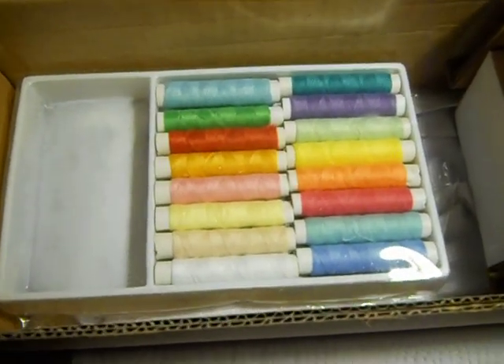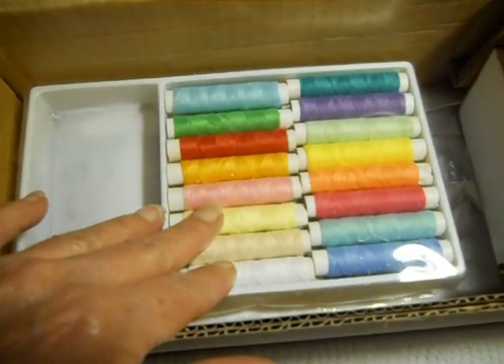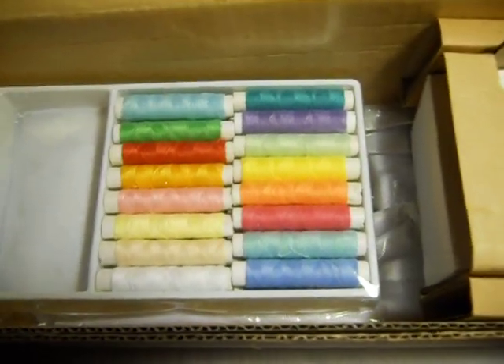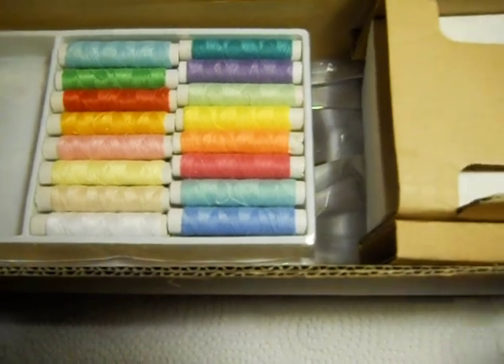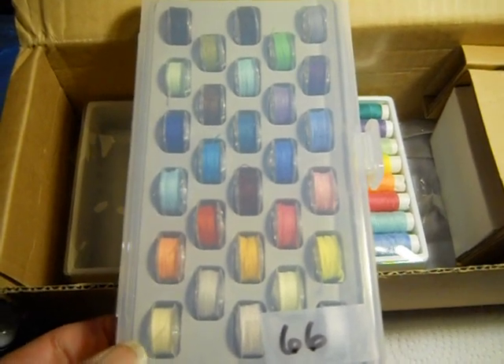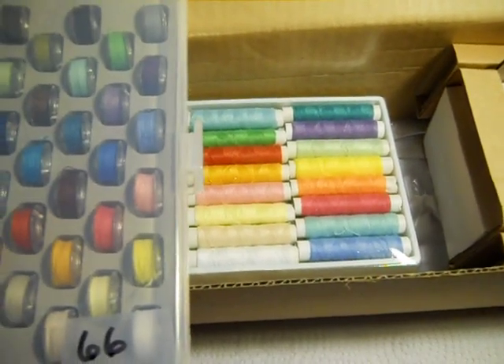It comes with — I think there are 32 spools of thread here. It also came with 32 bobbins that I have already put in a bobbin box. So that's quite a bit to come with.